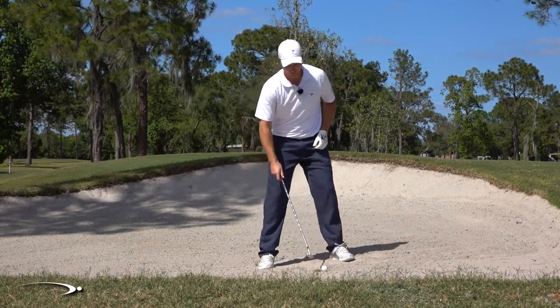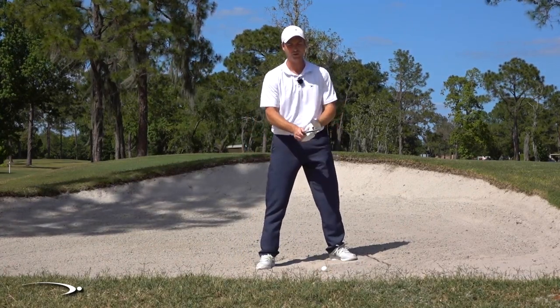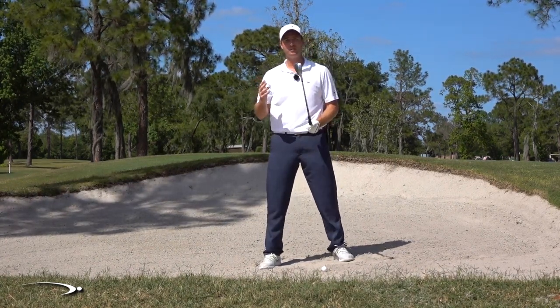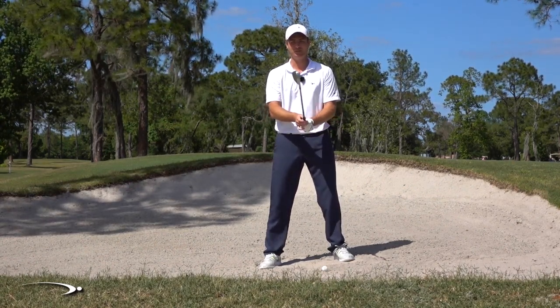One of the first and most important things I see time and time again is that people aren't opening the face enough. I'd recommend a 60 degree wedge. You can probably use a 56 degree wedge also, but I want to make sure that I have a lot of loft on this club.